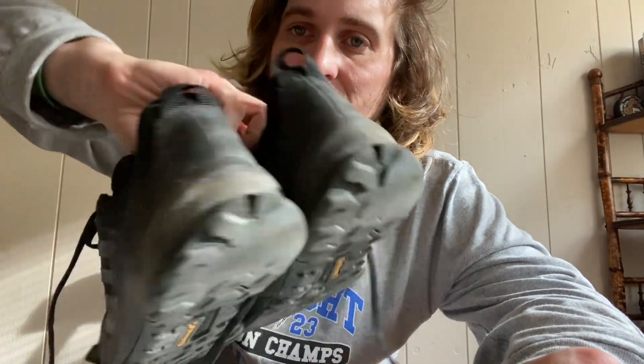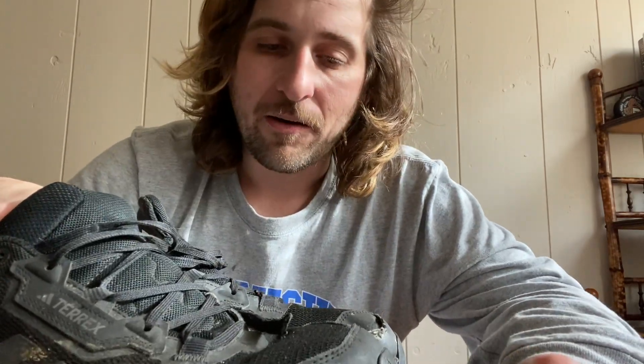As you can see, they're definitely coming apart. These have gone through rain, snow, and dry weather, hills — pretty much everything. I wear them every day for work, besides days they were soaked from the day prior and there was just no way I was going to wear them. I had a pair of backup boots, but for the most part I've been delivering in these for six months.